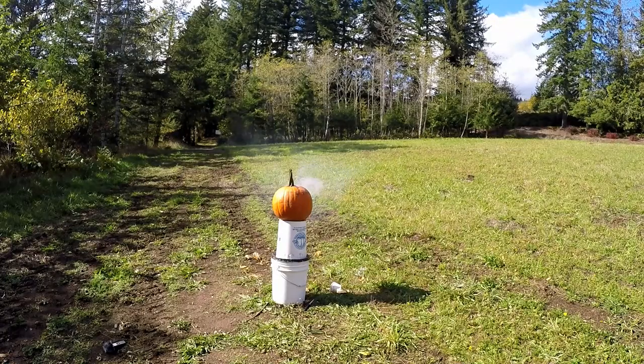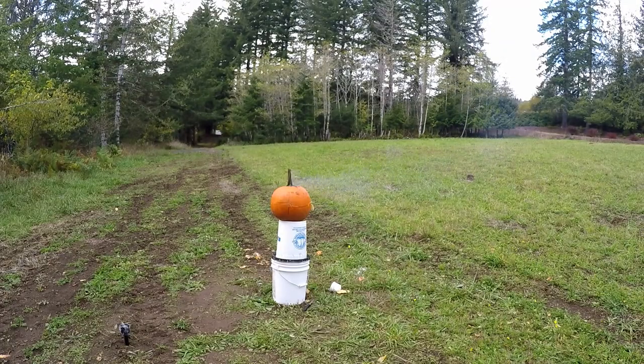Then I tried slicing it everywhere to weaken the pumpkin, but all it did was split around the middle. I knew something was missing, but I wasn't sure what.